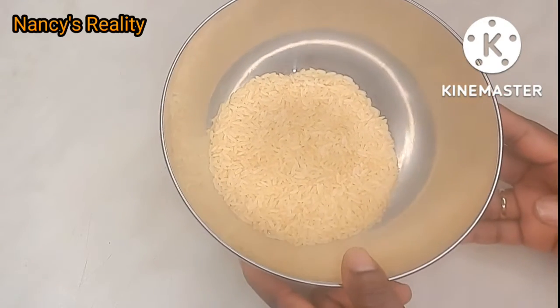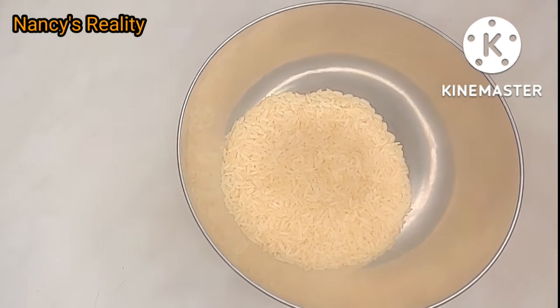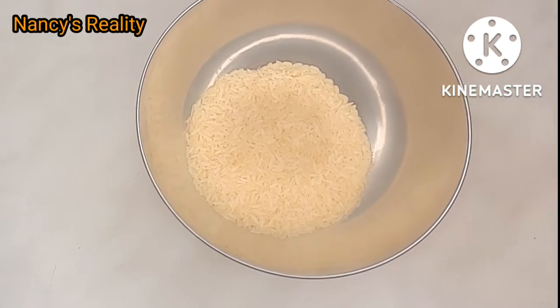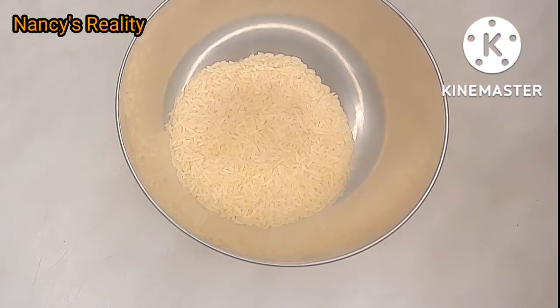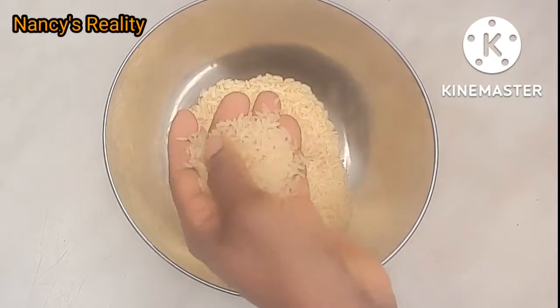So guys, this is the rice I'm going to be using and this is the quantity. Mind you, if you're making this rice water don't use too much rice, because the rice is going to rise. You can use any rice of your choice — white or brown rice, it doesn't really matter.